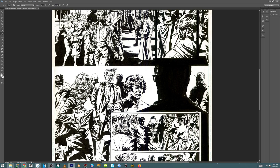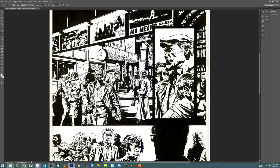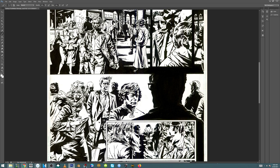I mentioned in yesterday's video that I scanned about 150 pages of art, and some of it I've been sitting on for a long time. This is the last Lee Bermejo page that I have that I inked. I was brought in to help Tim Bradstreet ink just a few pages — somewhere between maybe 6 and 10 pages — in the second issue of Batman Deathblow.